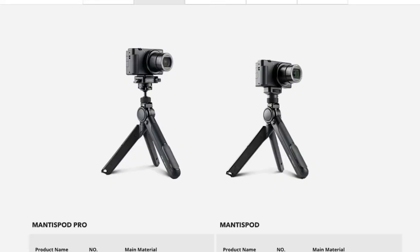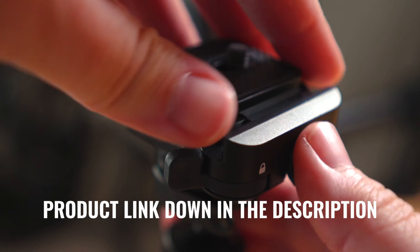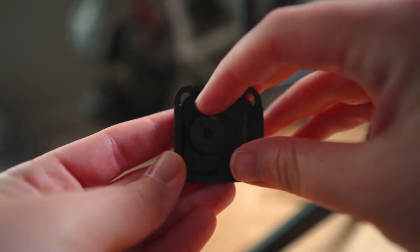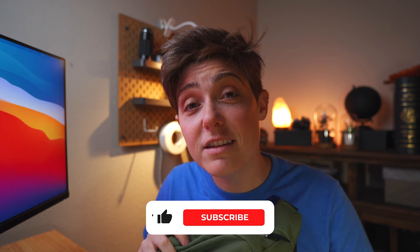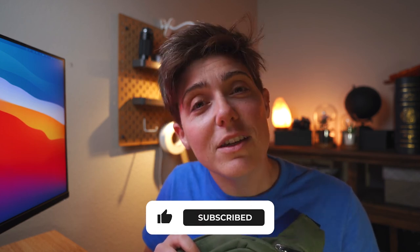So just to clarify, this is the Mantis Pod Pro. There's another option you can pick that is simply the Mantis Pod, but it doesn't have the awesome ball head or the Arca Swiss compatible snap lock plate, so I definitely recommend shelling out the extra $50 so you can have the full amazing experience. This tripod also makes a fabulous addition to my on-the-go fanny pack setup, so if you haven't checked that out yet, I've got it linked up on screen. Don't forget to like and subscribe, and I will see you in the next video.